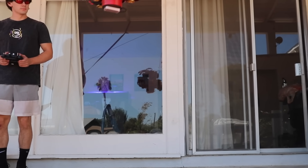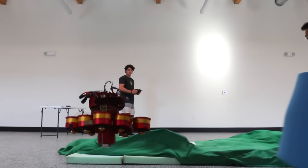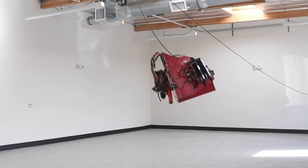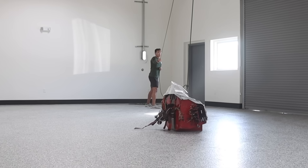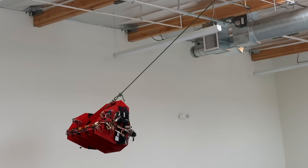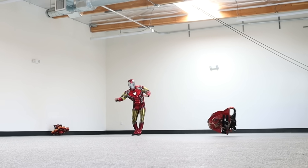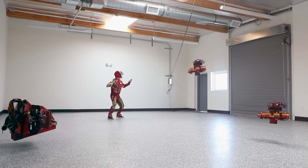This also had major issues — surprise, surprise. But eventually we ran out of things to go wrong and I finally got everything flying.